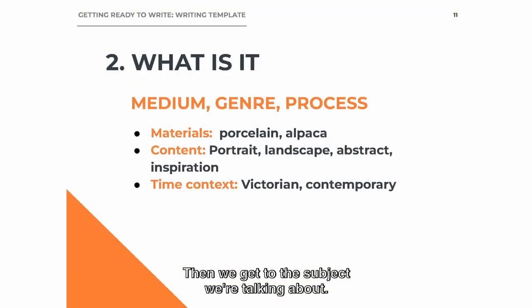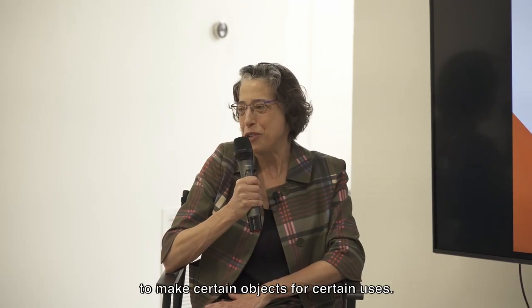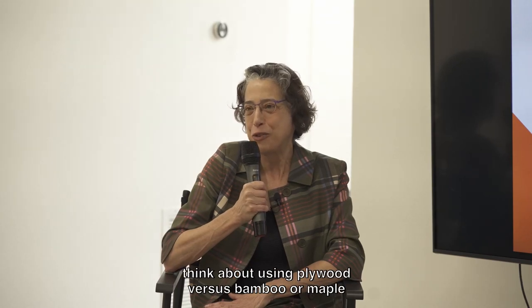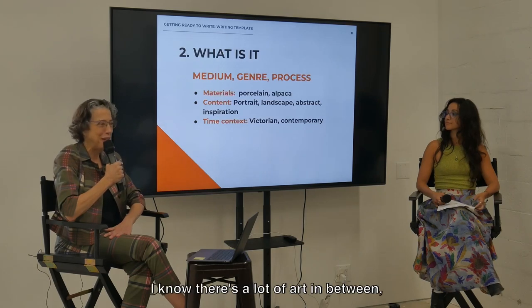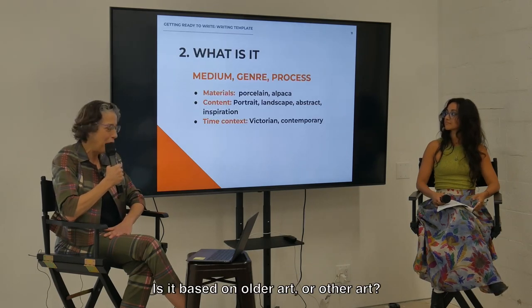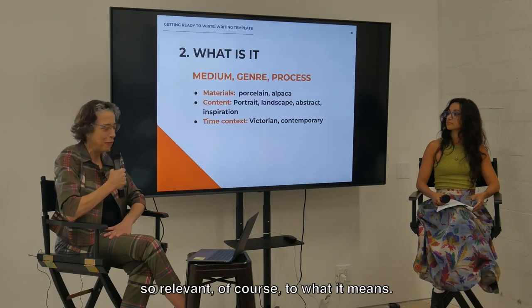Then we get to the subject. What is it literally? The minute you say porcelain or alpaca — if you say something's woven with alpaca instead of silk, you're situating it in a place in the world. That's a certain material from a certain region used in a certain way to make certain objects for certain uses. Think about using plywood versus bamboo or maple and all the meanings that come with that in terms of geography, history, and culture. Then, what is it literally? Is it a picture of a person? Is it a portrait of a place, a landscape? Is it based on older art? When it was made is also so relevant to what it means.